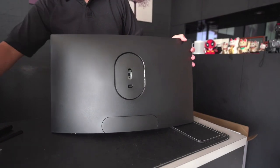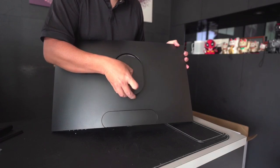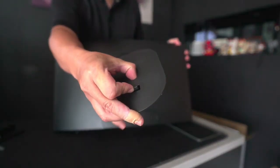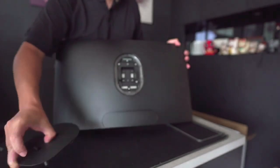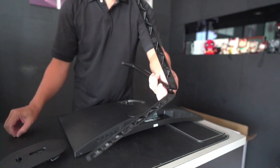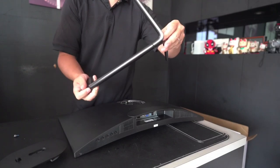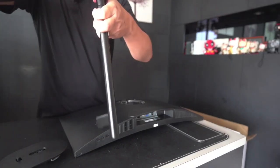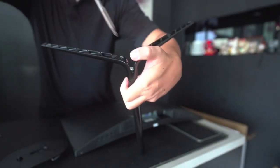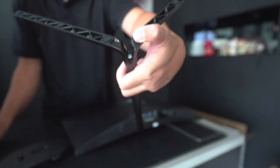For the mounting of the monitor, you need to take this out to fix the stand first — there's a quick clutch here. Press it down and you can easily remove it. For the monitor stand, just fix it in, drop a screw in, screw it, and you're done.